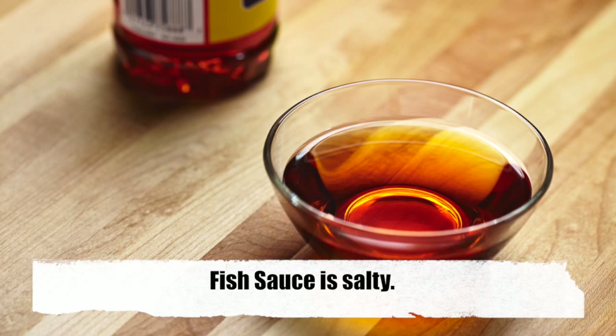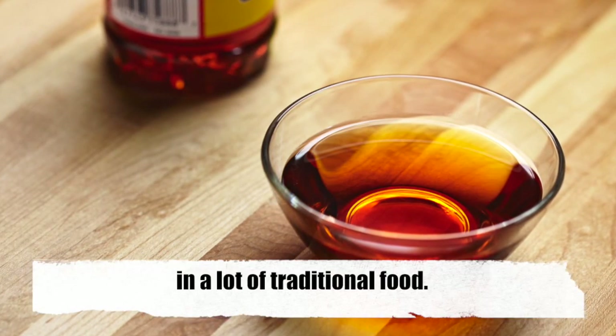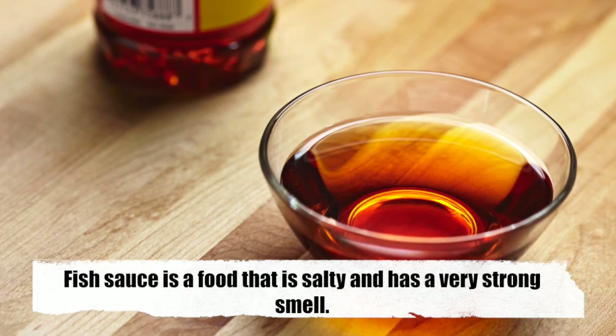Fish sauce is salty. A lot of people in Vietnam use fish sauce in a lot of traditional foods. Fish sauce is a food that is salty and has a very strong smell.